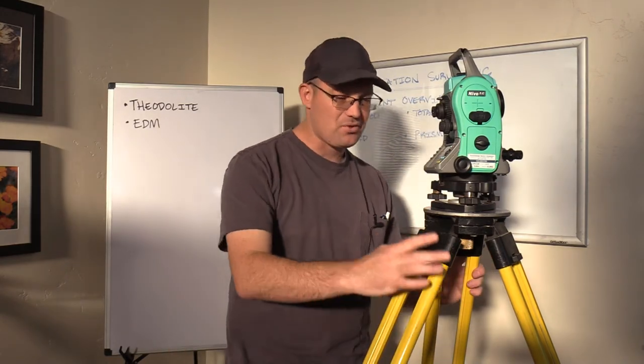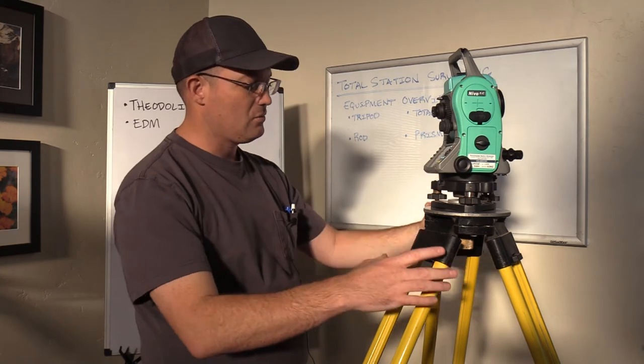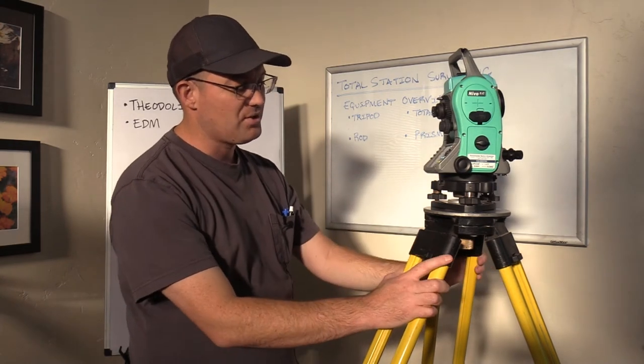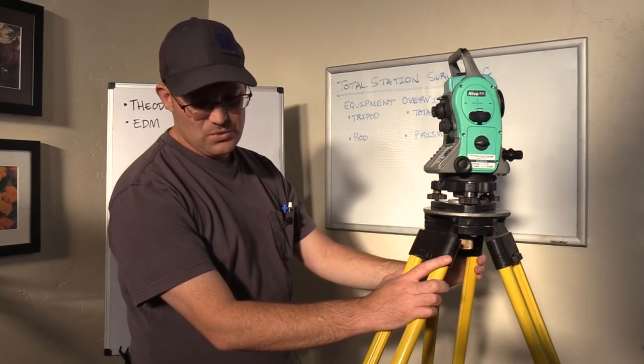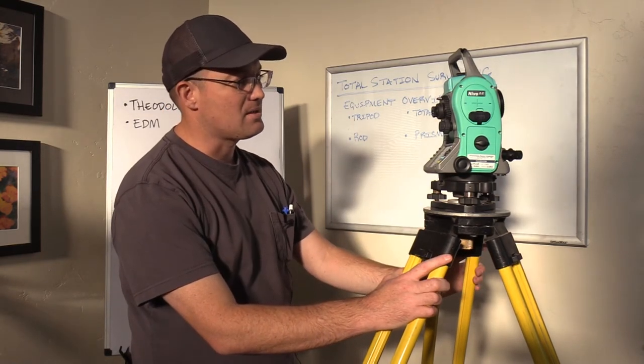So that's kind of the basics of the tripod and the total station. We'll do another video where we talk about the rod — what does it look like, how do you use it, what's a prism, how is the prism used — and we'll talk a little bit about prism constants and some other things like that.